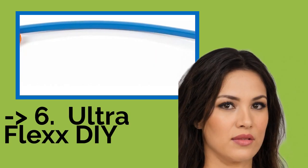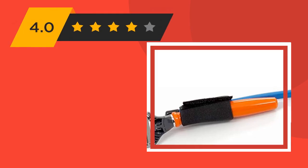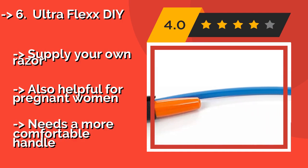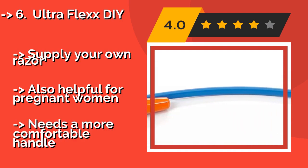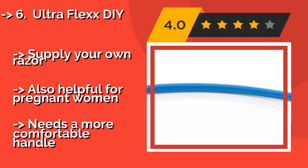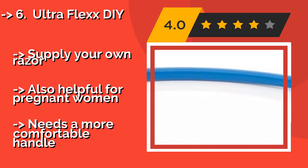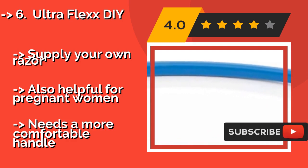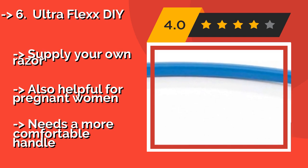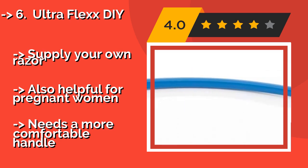The list starts with the UltraFlex DIY, a PPX at $19. It is a pliable extender that bends to whatever angle works best for you. It is important to follow the directions carefully to ensure the razor is secure enough not to wobble, but those who get it right love this option. Supply your own razor. Also helpful for pregnant women, but needs a more comfortable handle.